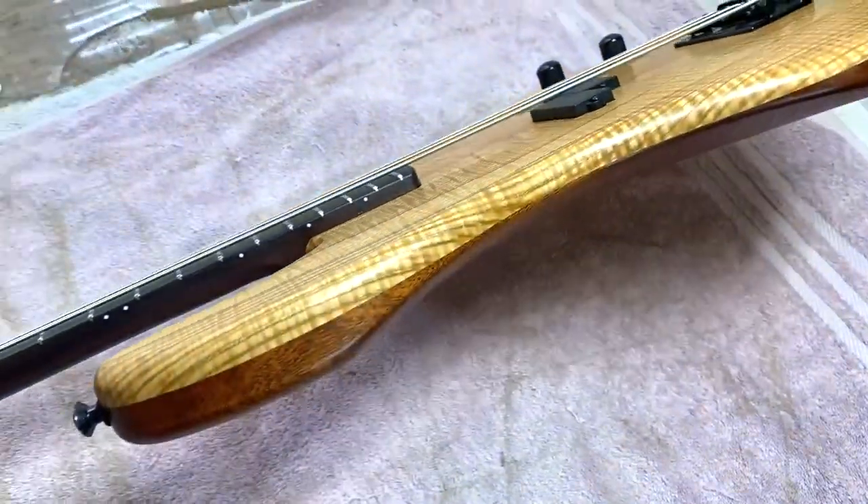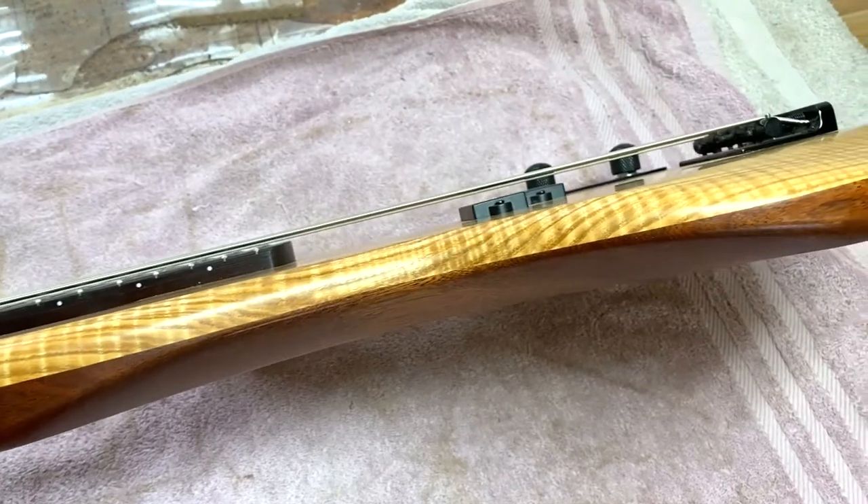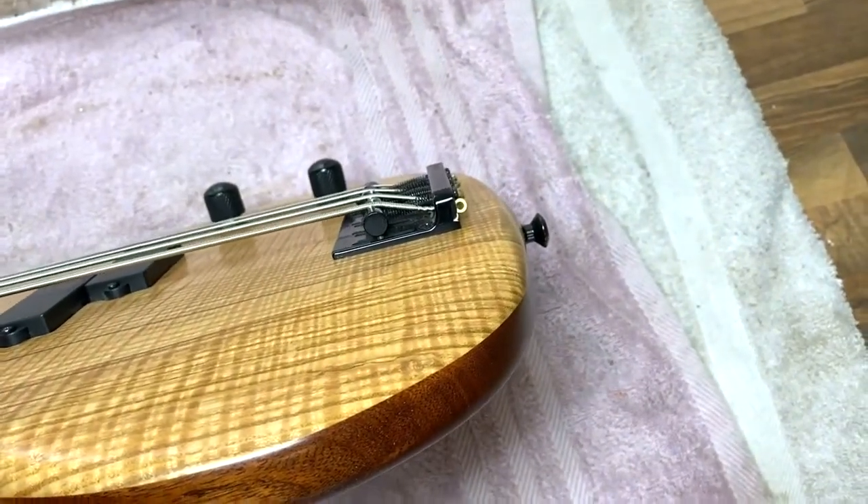On the side here you can see some nice figure running through that as well, and you can see the curves there too. This is quite a thick flame ash top — I wanted to do that to avoid exposing the body when it's viewed from the front.